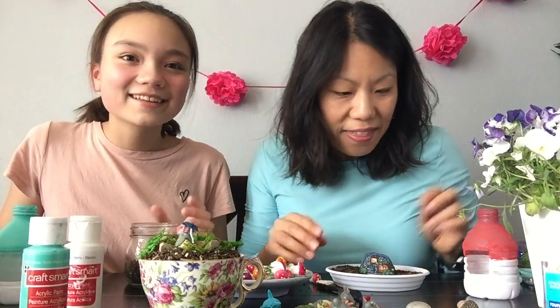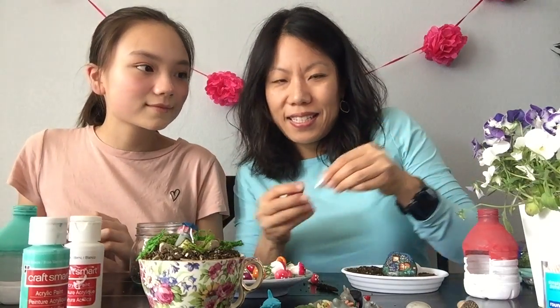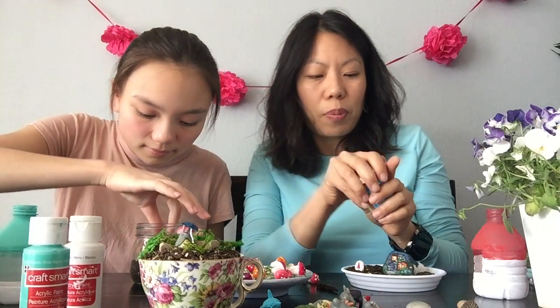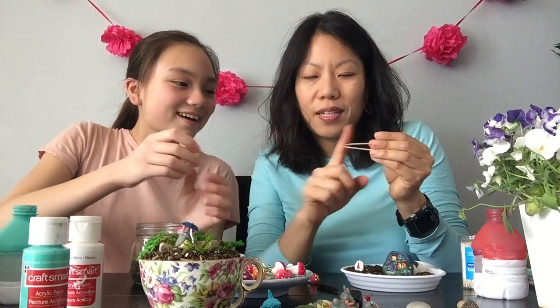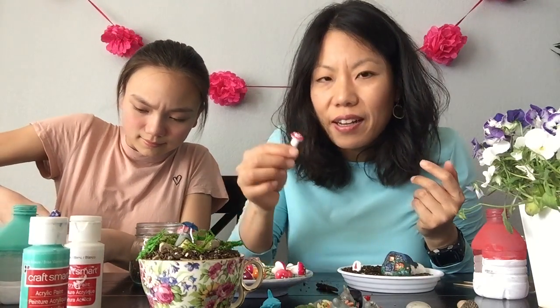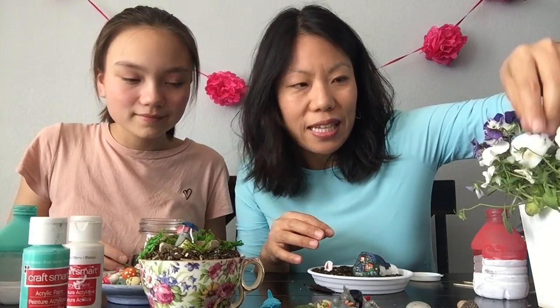I'm going to use that on my base. And if you don't have any little toys lying around, you can also paint them. So this is a gnome I painted - my gnome's going to go here. Eventually I'll probably make some type of fence with toothpicks, like a picket fence right here. That will require probably some hot glue. We also happen to have some dried moss. You don't need it if you don't have it. When I was little we'd go outside and pick grass and put them on roly poly terrariums.